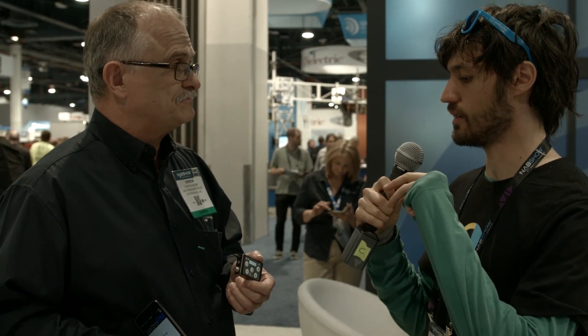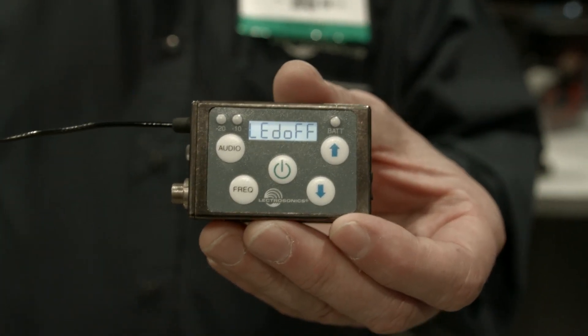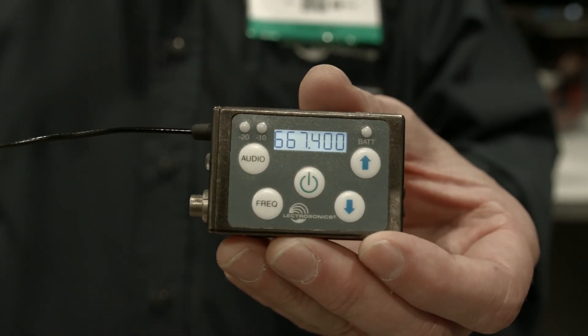Does this come with a counterpart receiver? It's just a transmitter, but we have a range of small receivers, including the SR — a two-channel receiver that can be battery-powered or slid into the slot of a camera. We also have the new LR receiver, a very small receiver that can be mounted on top of a Blackmagic or small camera, even a DSLR. We have a range of fully compatible receivers available.